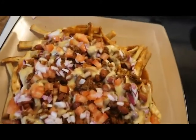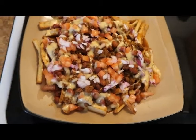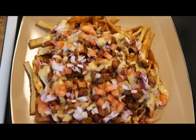This was absolutely delicious. And that's it for me, guys — thanks for watching, subscribe, and I'll see you guys in the next video.